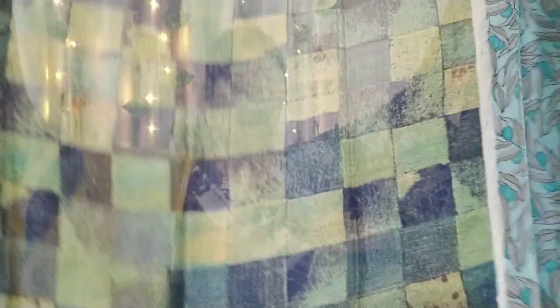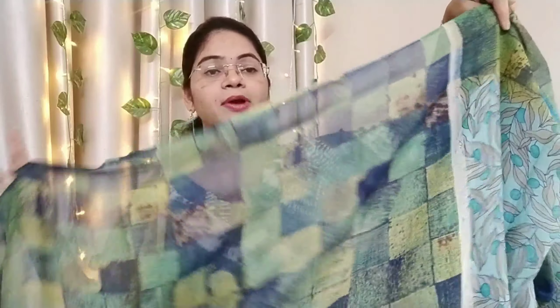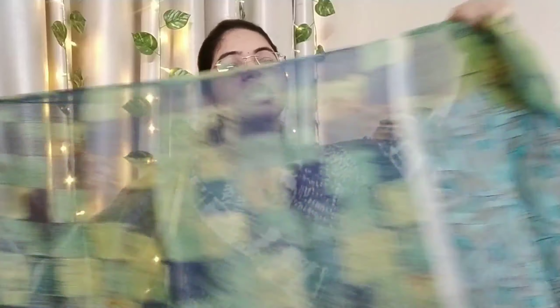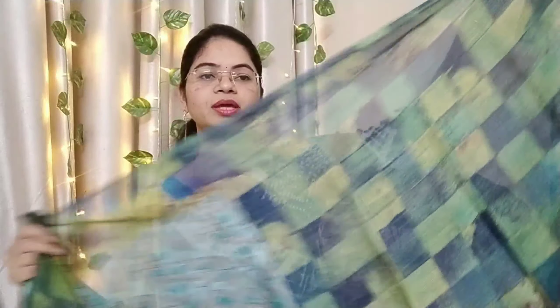Here we have the blouse piece — the blouse piece is the same color as the saree. We have a lot of quality and also good overall quality. You can buy it; it is durable for rough daily usage.